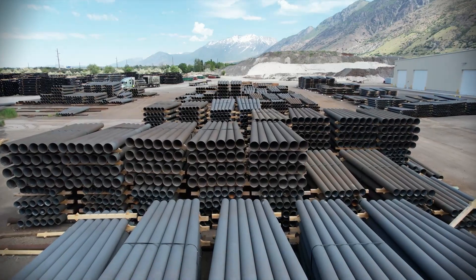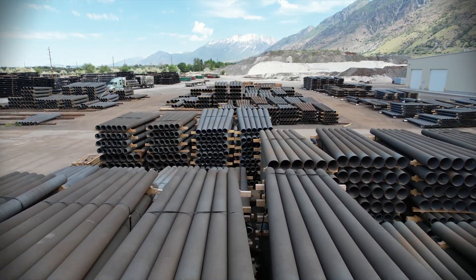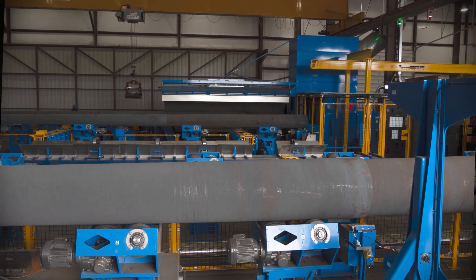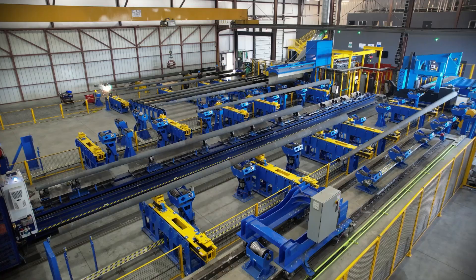Positive results from these tests will tell us we have good iron and that the oven is set to the right speed and temperature. The 18 foot pole sections are then staged for assembly and organized by size and wall thickness.